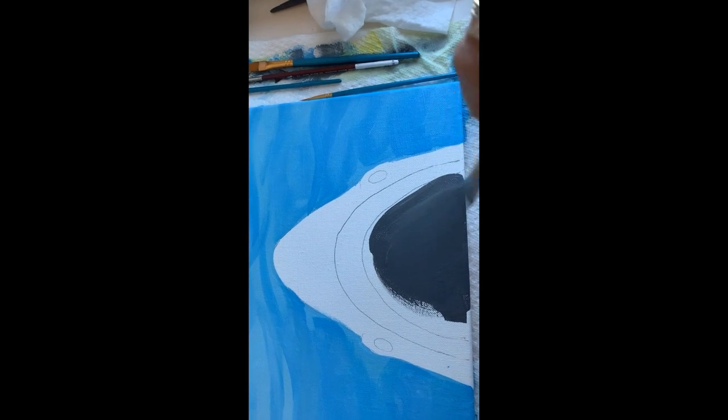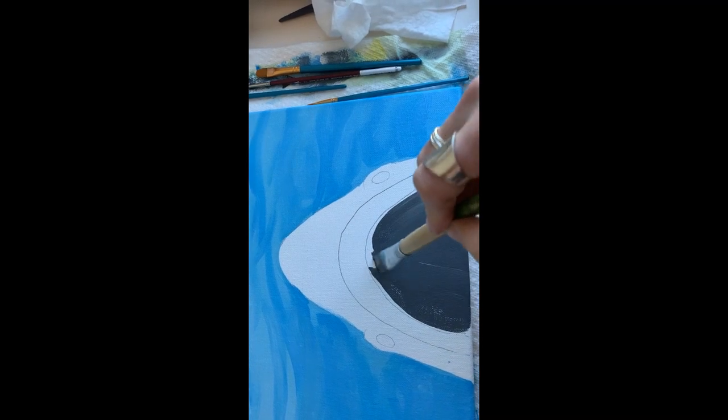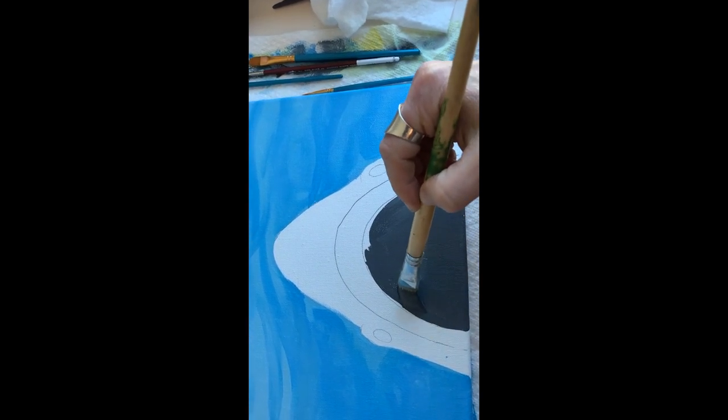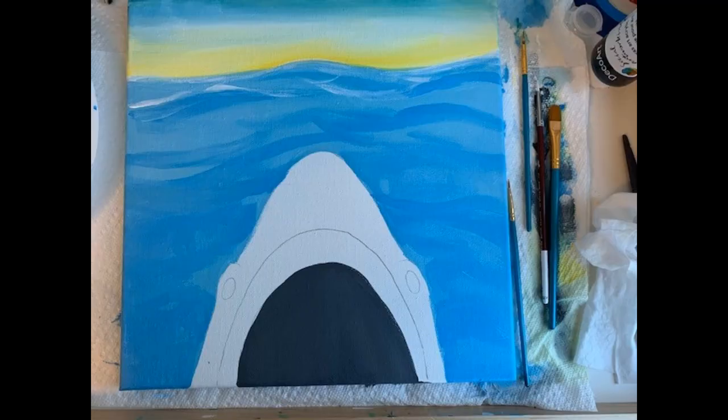Now we're going to take on the shark's mouth. We're going to mix in some white and Mars black, or the black that you have in your kit, so you want to mix that up until it's a good shade — we don't want it completely all black, but you do want it to be a really dark shade of gray, almost black but not quite. Then once you get that entire area painted that color, come back in with some pure black and do just the middle area, which would be the darkest area of the shark's mouth.